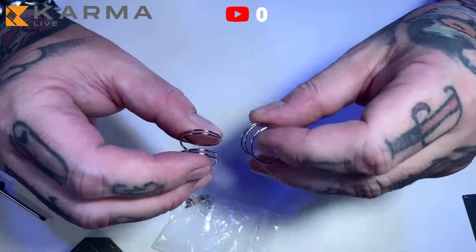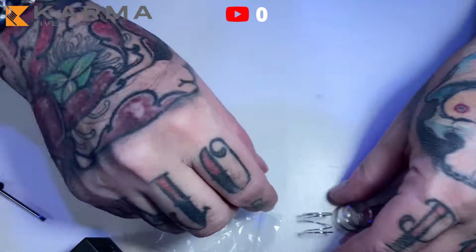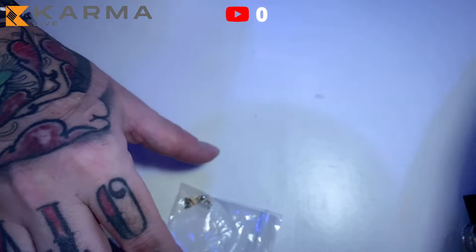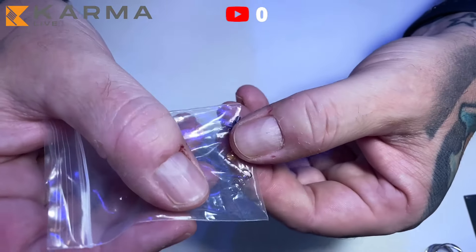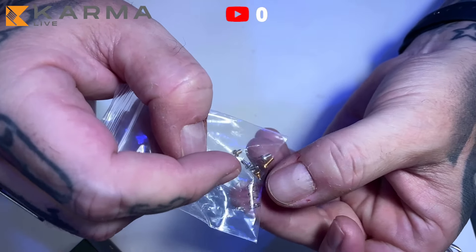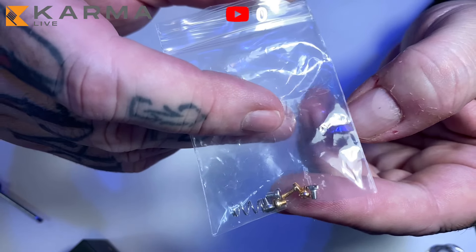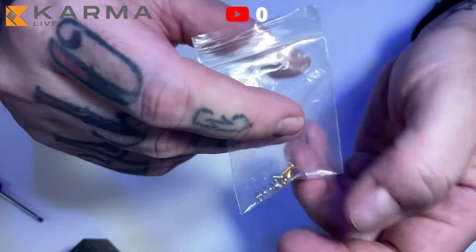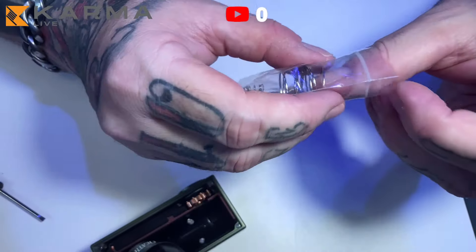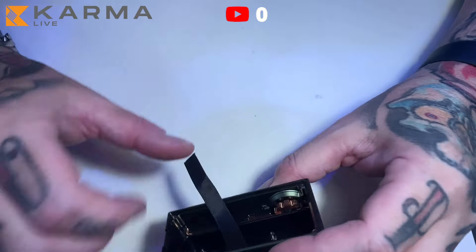Here we have some spare parts: two large spare springs for the button. I checked and they appear to be the same hardness — yes, they're identical. There are also two spares, beautifully chrome-plated and shiny. There's also a very small spring for the pin that holds the negative contact, and several screws: three internal replacement screws, one long bronze screw for the bottom contact, and two small screws for the top cap. Quite a lot of spare parts included.